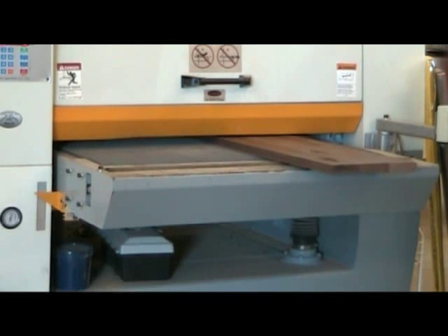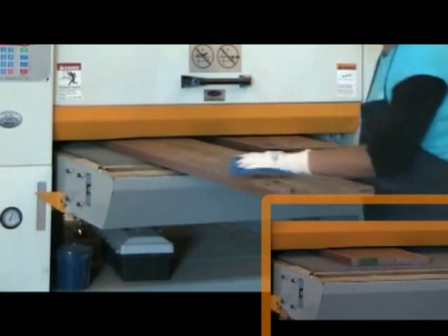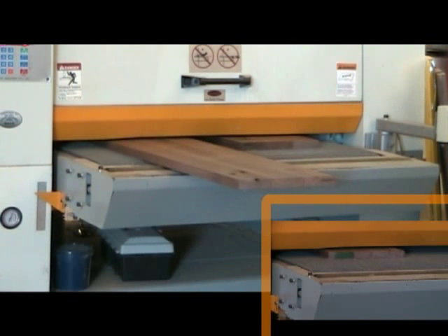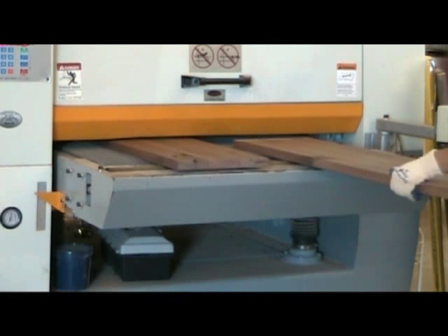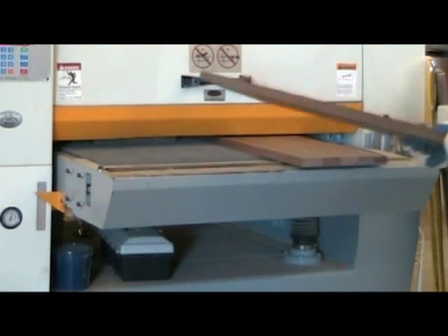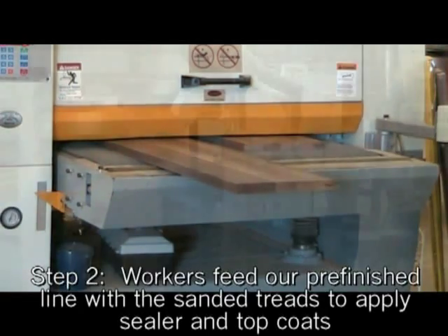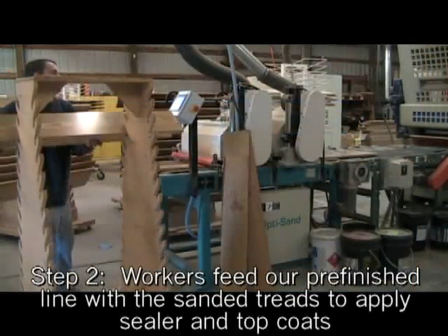The first step in our production process involves passing our unfinished stair treads and risers through a precision belt sander to level the surface and remove any minor imperfections. Our unfinished stair treads are already sanded during production, but we sand them again to ensure a smooth and beautiful finish. Watch as the conveyor belt passes these unfinished stair treads through this wide belt sander — it can level the surface to within one thousandths of an inch.